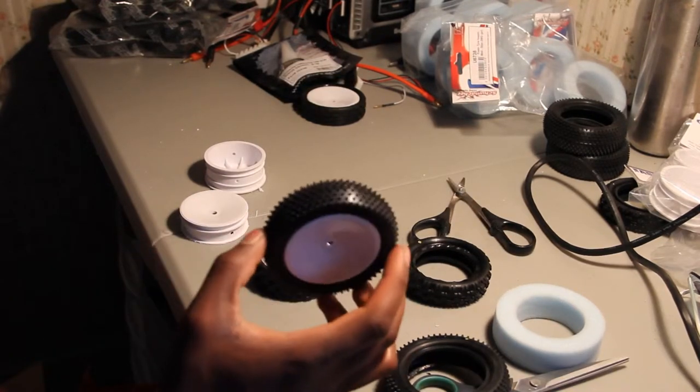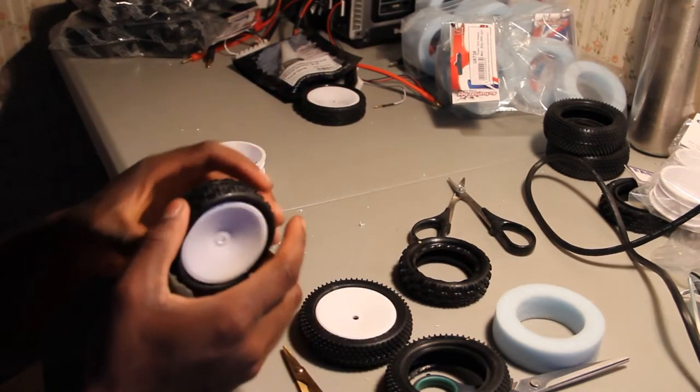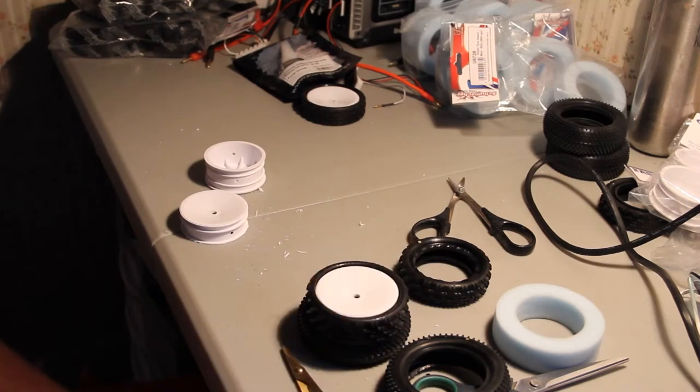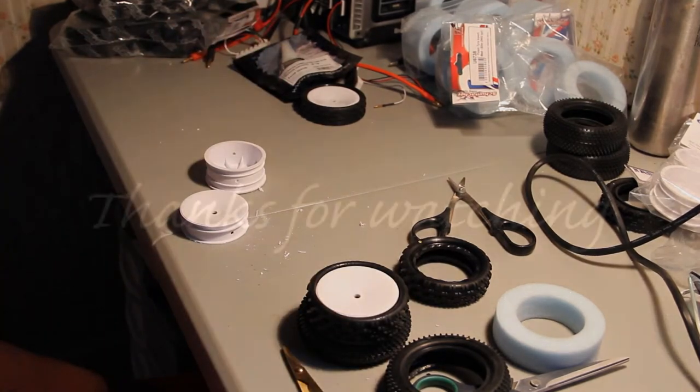That was just a little tutorial on how to put these guys on wheels. Hope you guys enjoyed, hope it was helpful. I'll see you guys next time — take care of yourself!